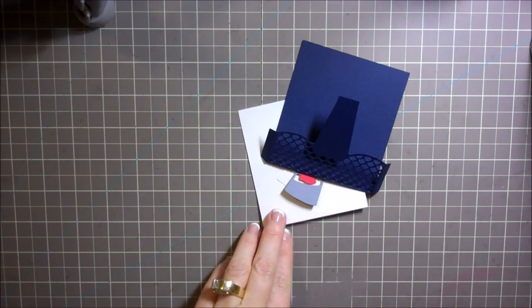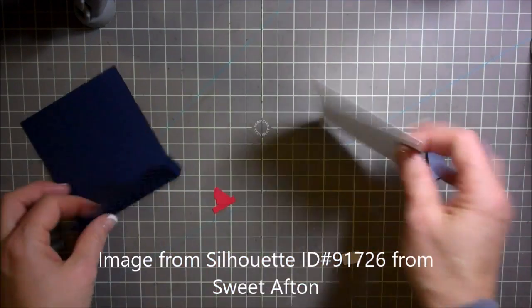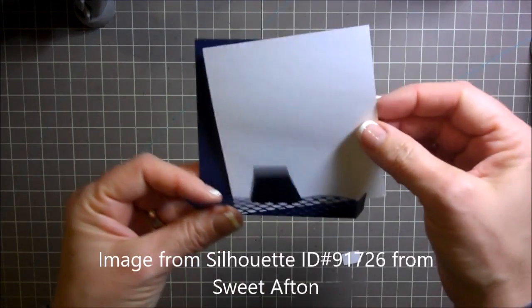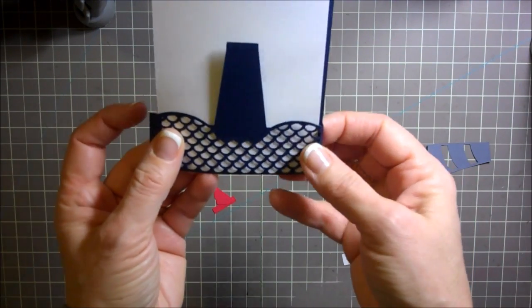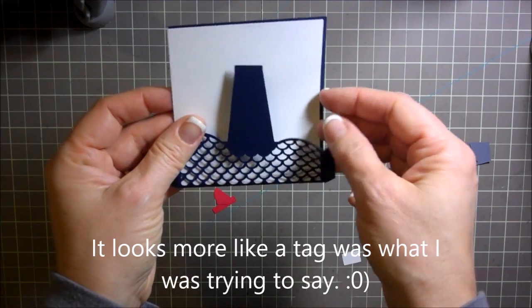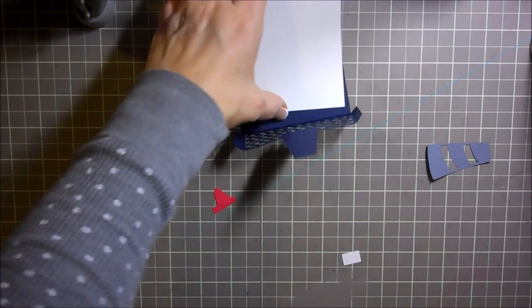Hi everybody, this is Julie with ReadySetStamp.com and today we are going to be making a cute little lighthouse card. The card itself doesn't really make the shape of a card — basically this is the entire card. It looks like this and then you write on the back of it, but I think I'm actually going to attach this to a card and turn this into a bigger card. Let's get started.